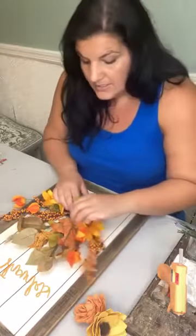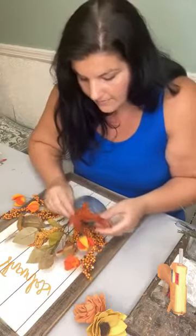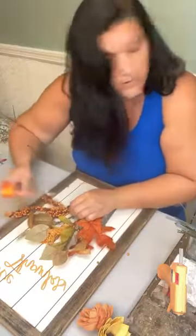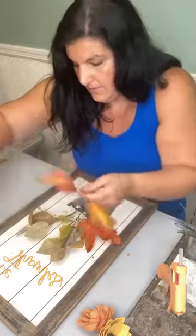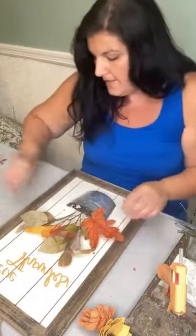I'm going to take my sign and deconstruct it. I might keep these leaves in the back because they're like fall leaves, but this cheapy stuff I'm going to pull out. It's in a piece of foam — maybe easier said than done. I might just keep these little fall leaves in the back and work around them.